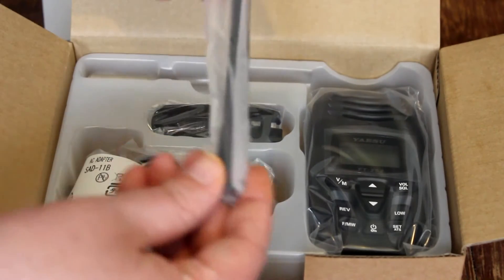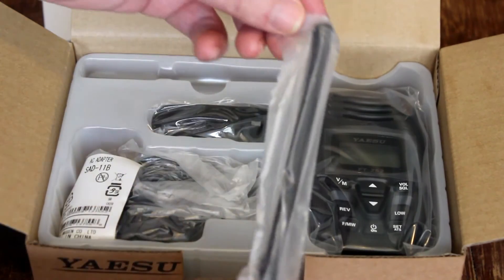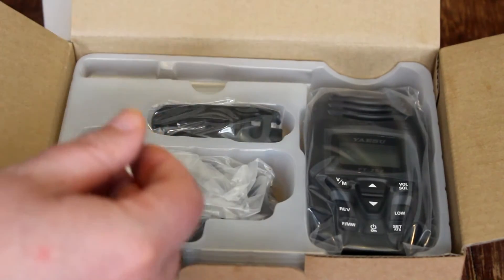The first thing I'm going to pull out here is the little rubber duck antenna. It appears to be about six and a half inches long.